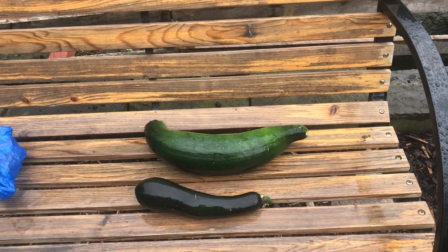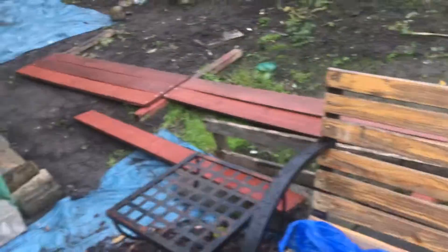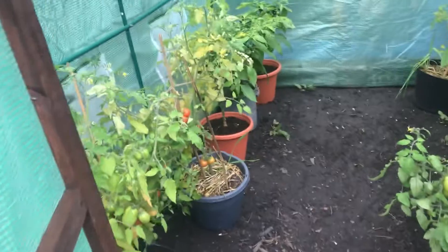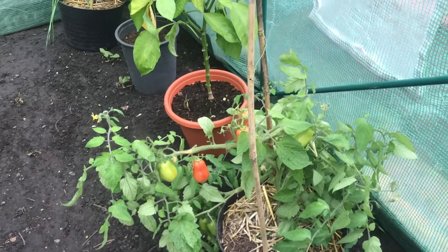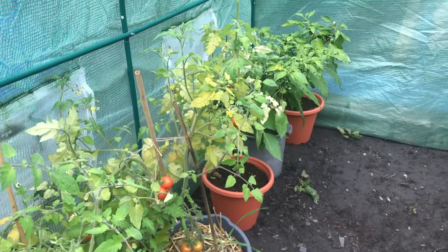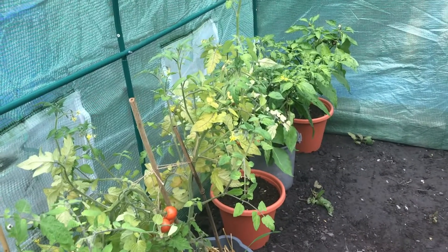A couple of courgettes there. I'll take you to have a look at what's in our polytunnel — you've seen it but you haven't seen inside. I've got some tomatoes grown there, different varieties, and different variety ones over there as well. And there's some peppers, chili peppers, and chilies at the back.